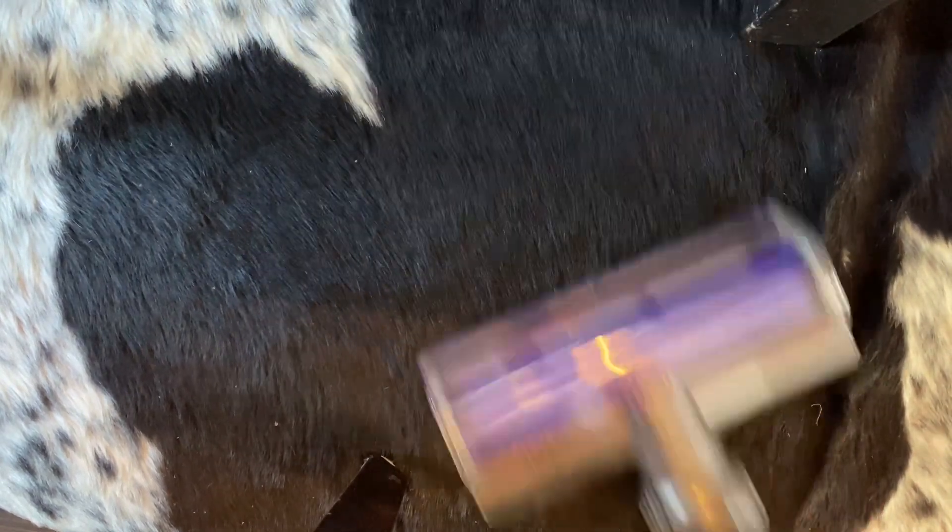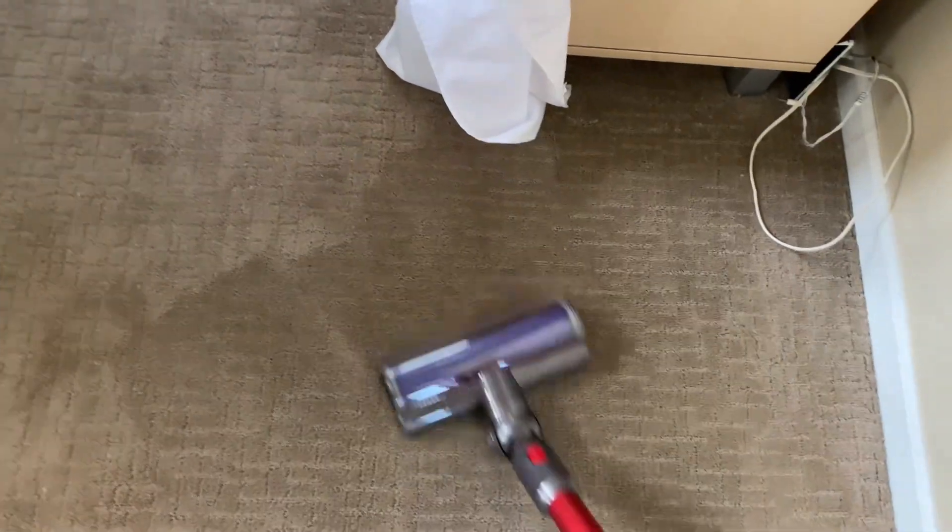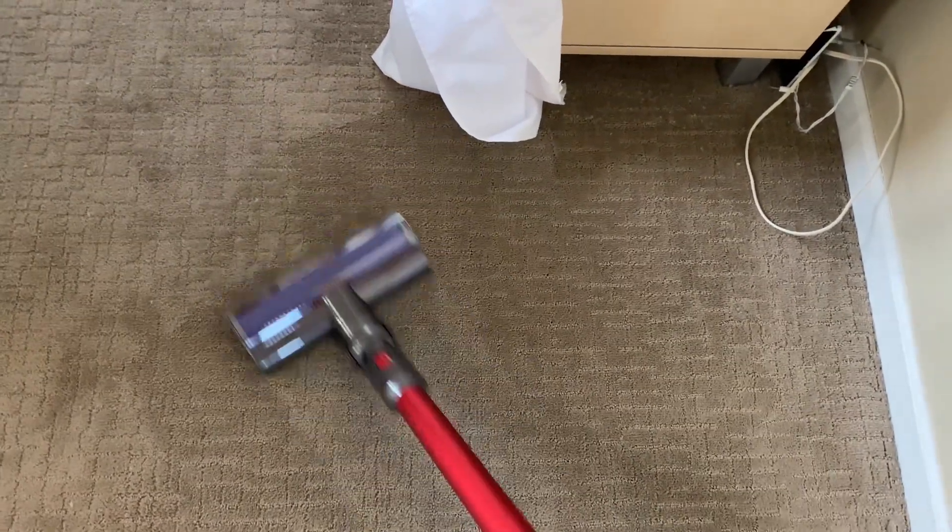You'll notice it got stuck a couple of times, but that's fine — you just have to let go of the trigger and let it reset itself. You'll also notice I get really close to that tablecloth and it doesn't get caught. My first Dyson would have probably ripped that tablecloth right off — I would not have trusted it.